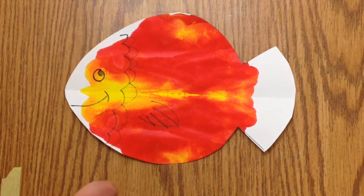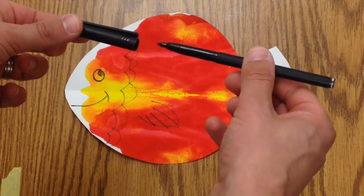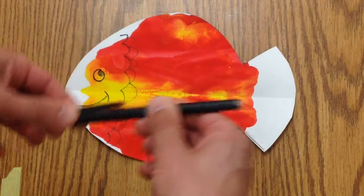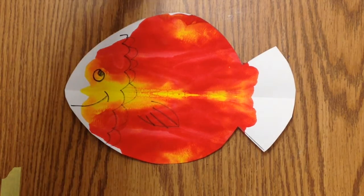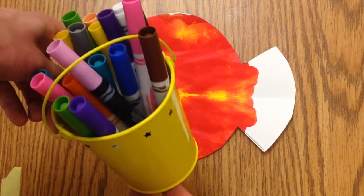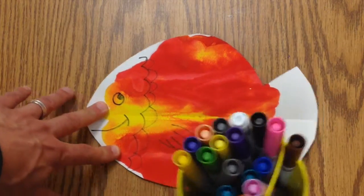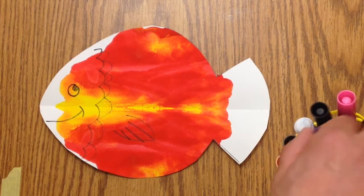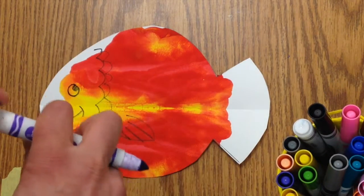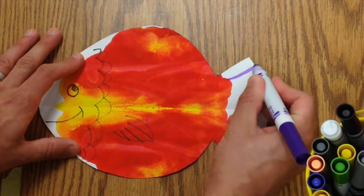If you wanted to add any extra colors, put the lid on your marker and make sure it snaps. Then look around at your table and see if there are any yellow cups of markers. If you don't see one, you can go up to the shelf and get a cup of markers. You can use those to add colors, especially into places that might not have gotten painted on. I'm going to take another secondary color and add some purple.